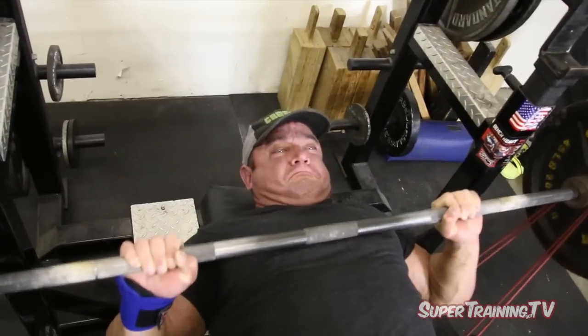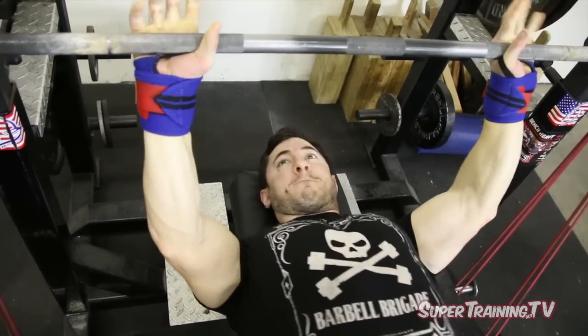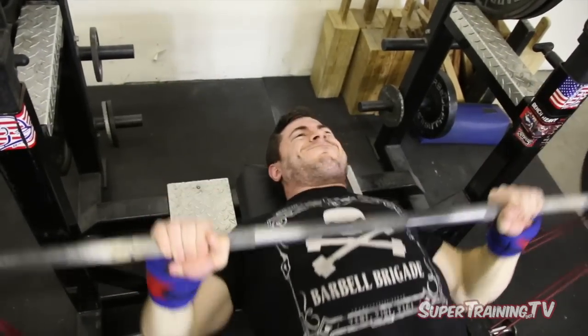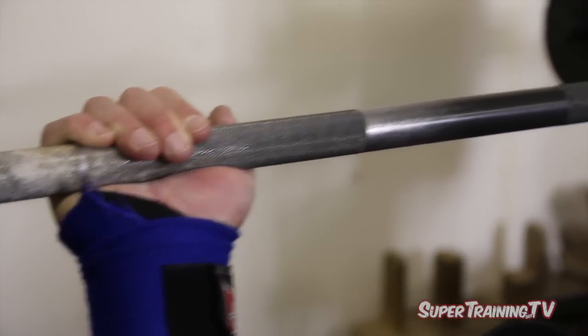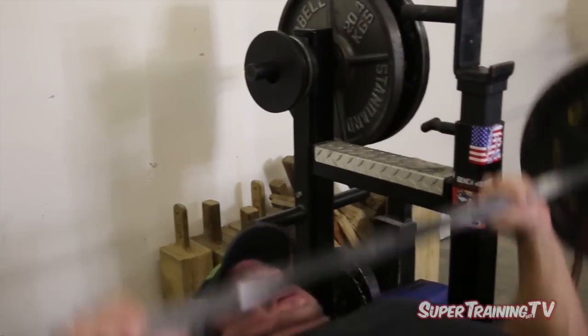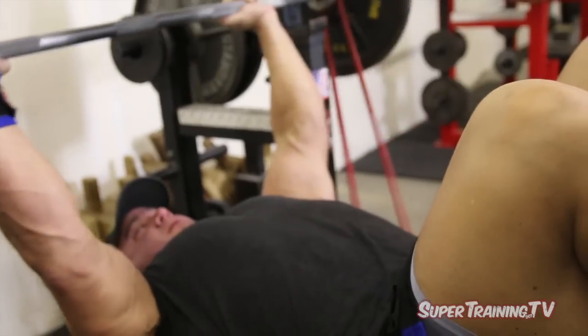Whenever you're doing speed work, you're trying to not only press the weights fast, but you're also trying to lower the weights fast. You're trying to be aggressive with it, pressing as hard and as strong as you possibly can. And as I always mention, you're trying to really reinforce technique and keep your form — it's crucial that you do that. If you're just moving around like a maniac and not keeping your form, then you're kind of missing the whole point of it.